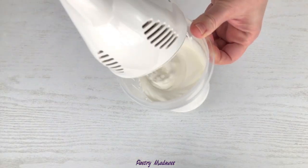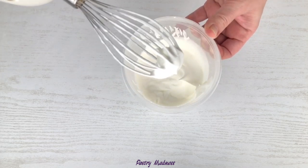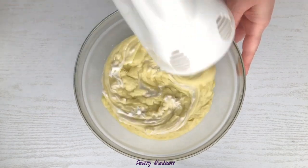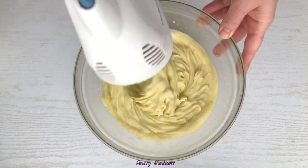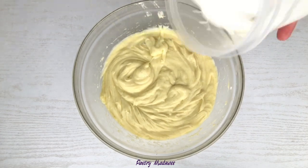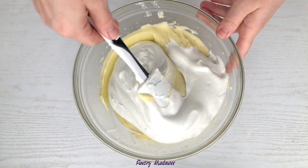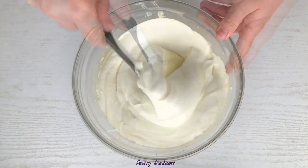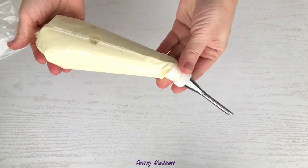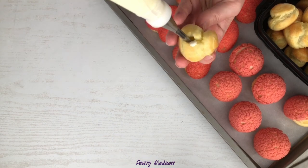Now it's time to finish our filling. In order to do that, we'll need to whip the cold heavy whipping cream to medium peaks. Next, take the custard out of the fridge and using a hand mixer, give it a quick mix. Add the whipping cream into the custard and mix it with a spatula. Transfer the filling into a pastry bag fitted with a cream icing piping tip. Fill the choux pastries with the filling from the side or bottom of the pastry.